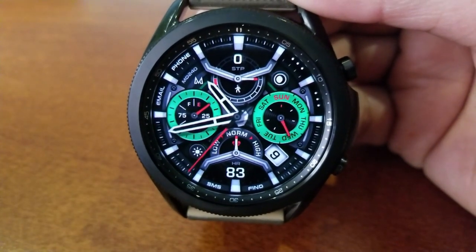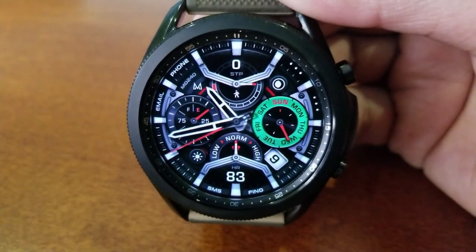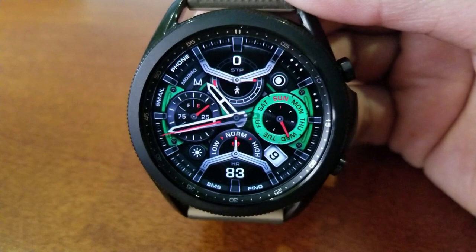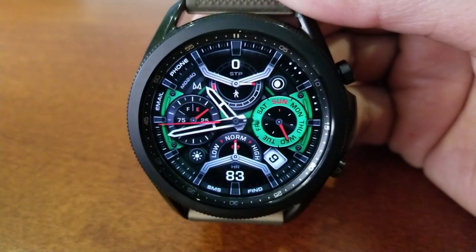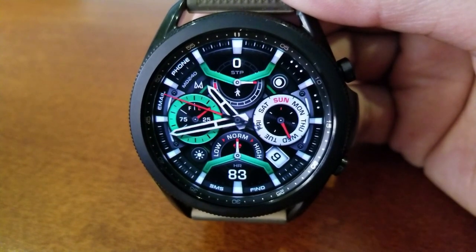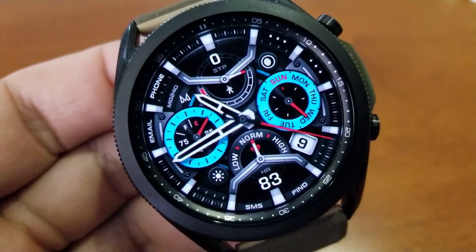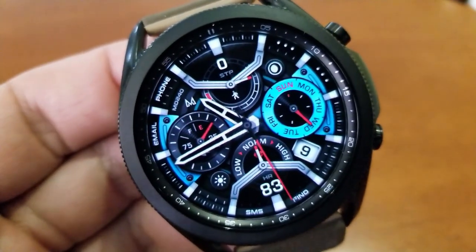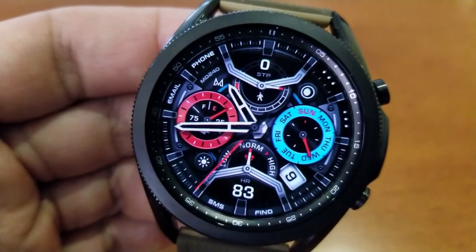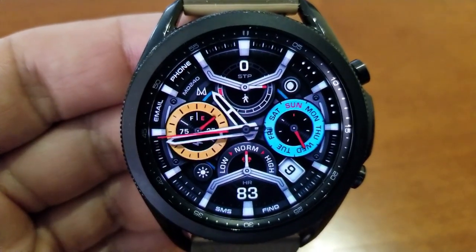Besides the themes, you also get a variety of health data and other information. You have your total step count shown at the top of the face along with step progress underneath that. Your moon phase is to the right, and in the dial to the right is a weekday indicator followed by the date underneath — the text can be shown in up to seven different languages. Your last recorded heart rate as well as an intensity zone indicator is right at the bottom of the watch face.